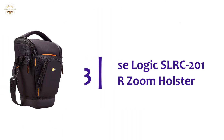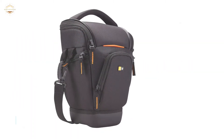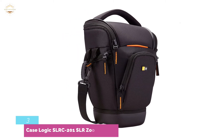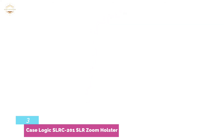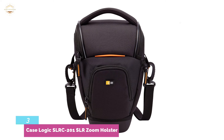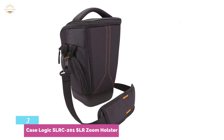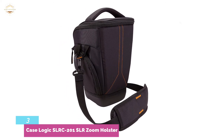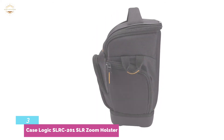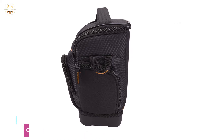Item number 3, the Case Logic SLRC-201 SLR Zoom Holster. Its design suspends the camera above the bottom to cancel outside impact and provide efficient security in case of a fall. The bag's front pocket conveniently fits compact necessities such as a camera cable. The hard-molded underside certainly pays off, as does the attractive and compact design. This camera holster is closed with a zipper, and that's the only drawback, because a buckle or clasp would make it quicker to open.